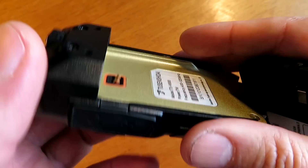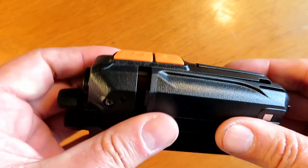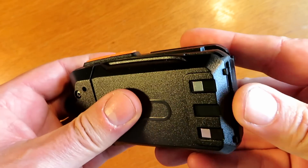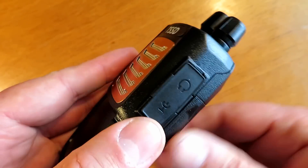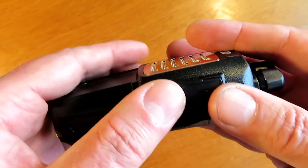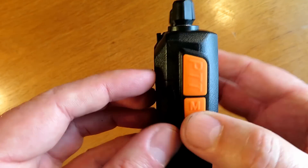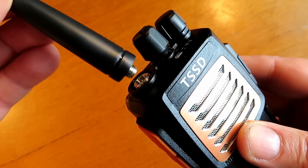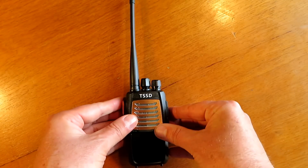The radio itself feels very well made and the battery certainly feels a good weight. The standard Kenwood accessory jack on the side has a nice rubber flap and seems really well sealed against the elements. I wouldn't see you having any problems there, and it's got overall a really nice feel to it — I think you'll agree it does look a smart little unit.